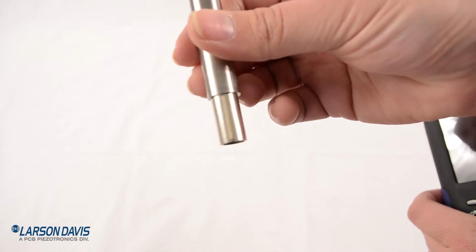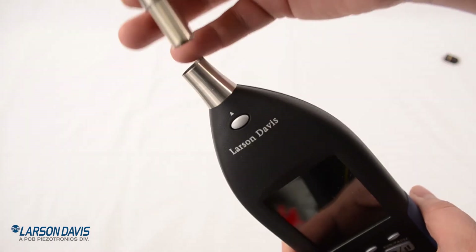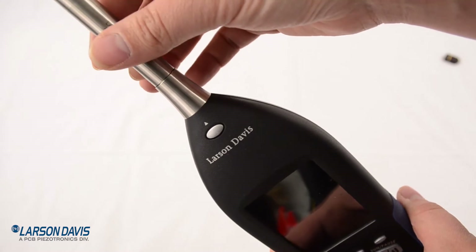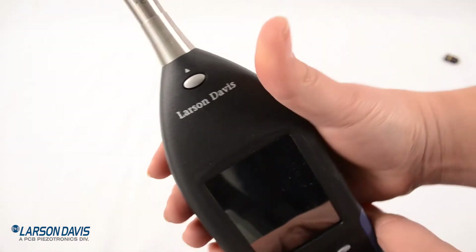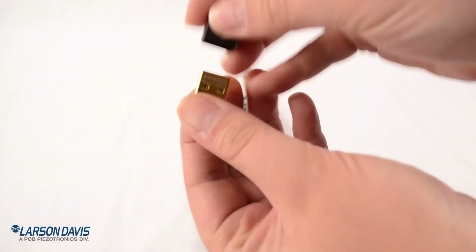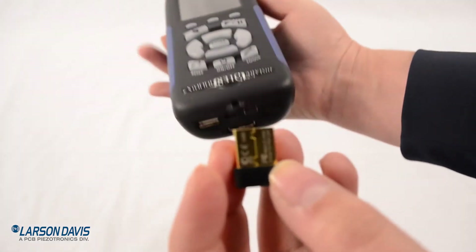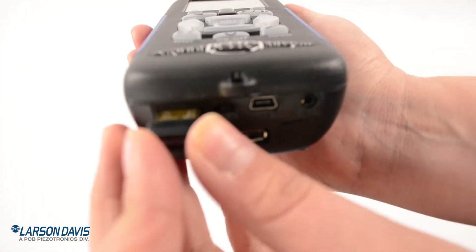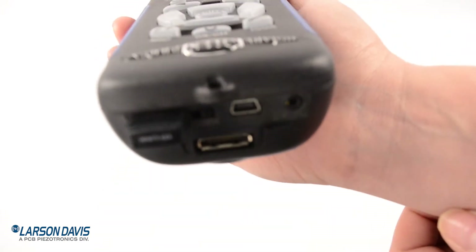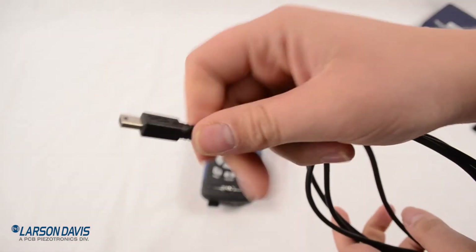There's a vertical line etched onto the bottom of our pre-amplifier, showing where to align with the arrow on our 831C. Just push the two together — you might hear a small click if it's quiet. Here's our WiFi dongle. Turn it so it appears upside down and install it in the USB auxiliary port. You can also put a hub in there and attach all sorts of USB accessories.